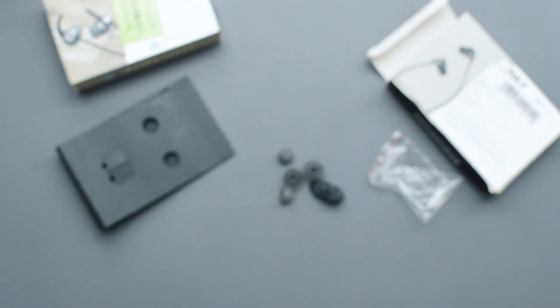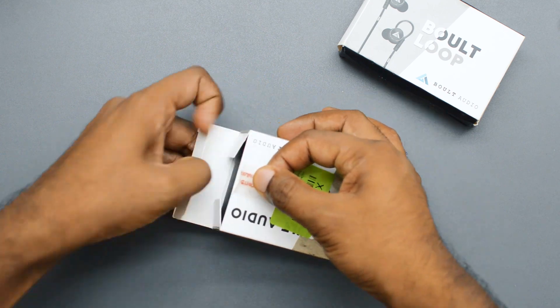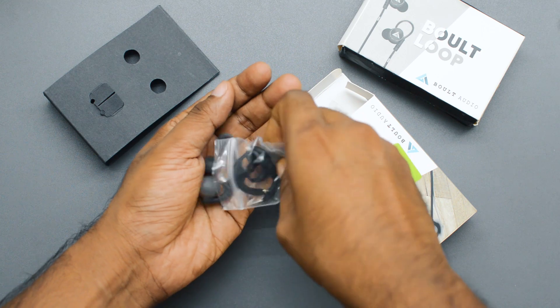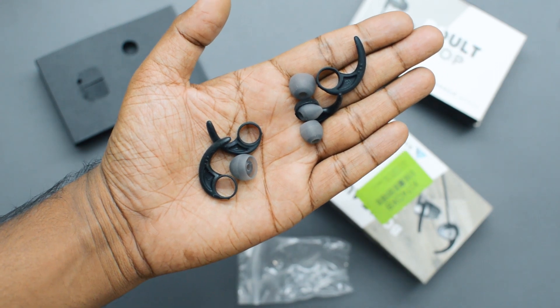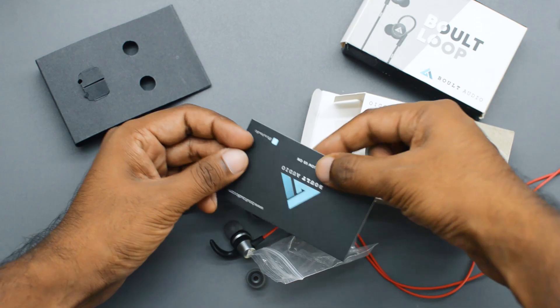If you unbox the Bolt Audio X1, you get the earphone, two extra pairs of ear tips in large and small sizes, and also two extra pairs of ear fins in large and small sizes. You don't get a cable clip, but this time with this box I did get a warranty card, which I'll talk about later in the video.